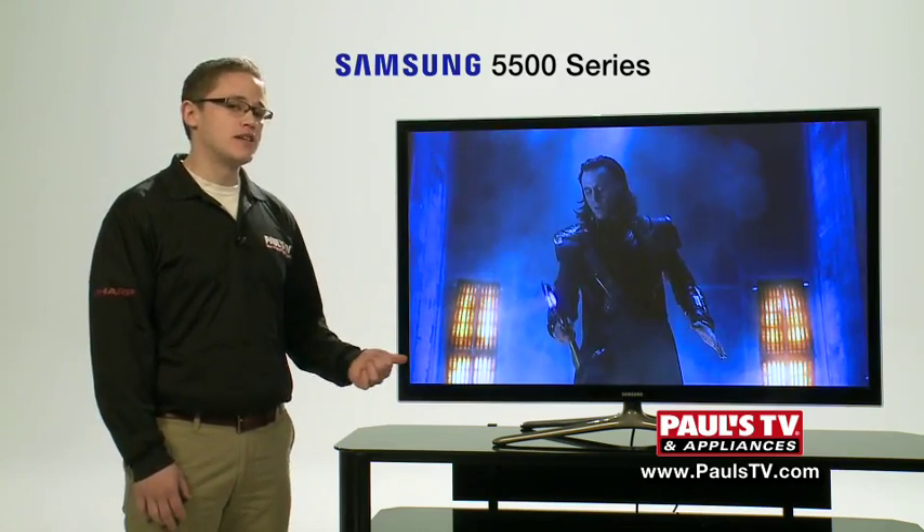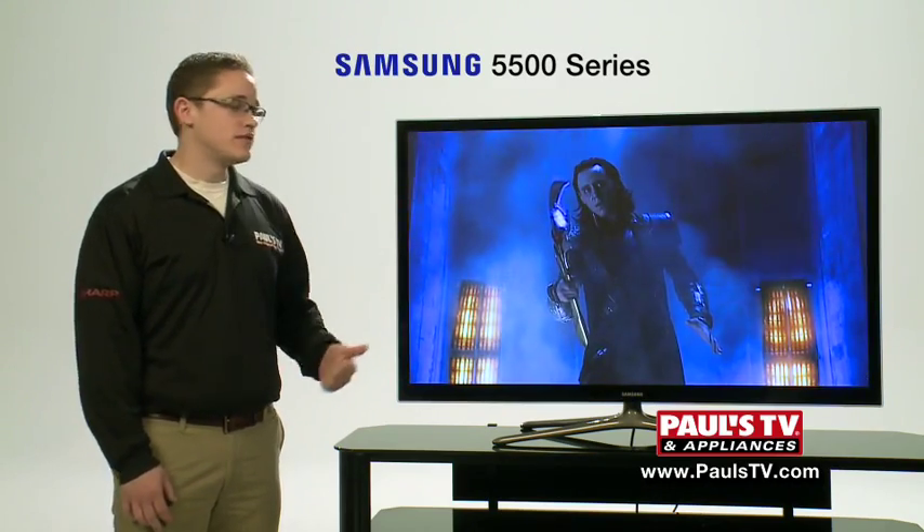This is a 2D, 3D plasma with 1080p technology, smart TV, and built-in Wi-Fi.